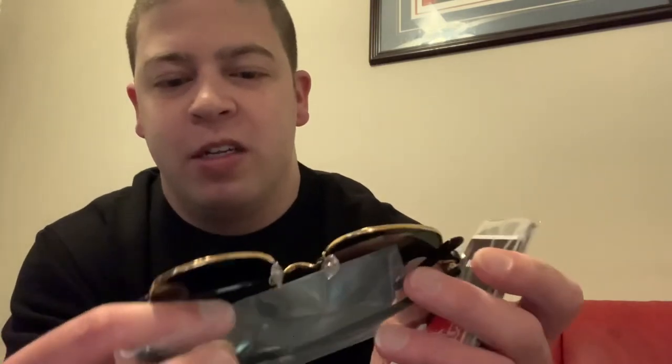Let's unbox it. Look at that — New Orleans Saints colors. Shiny black and gold. These are the Clubmaster Classics, polarized lens. And it comes with — all of them come with like a little cloth, you know, to keep your lens shiny and looking new.